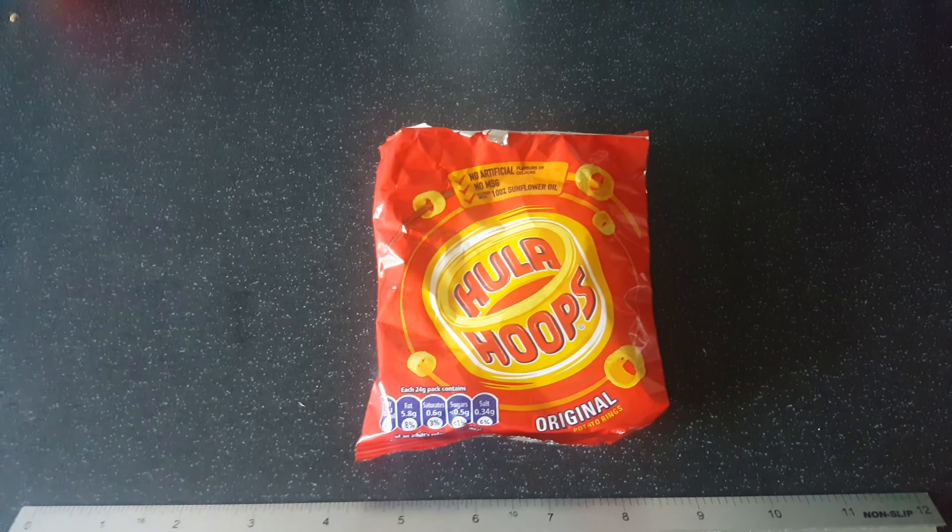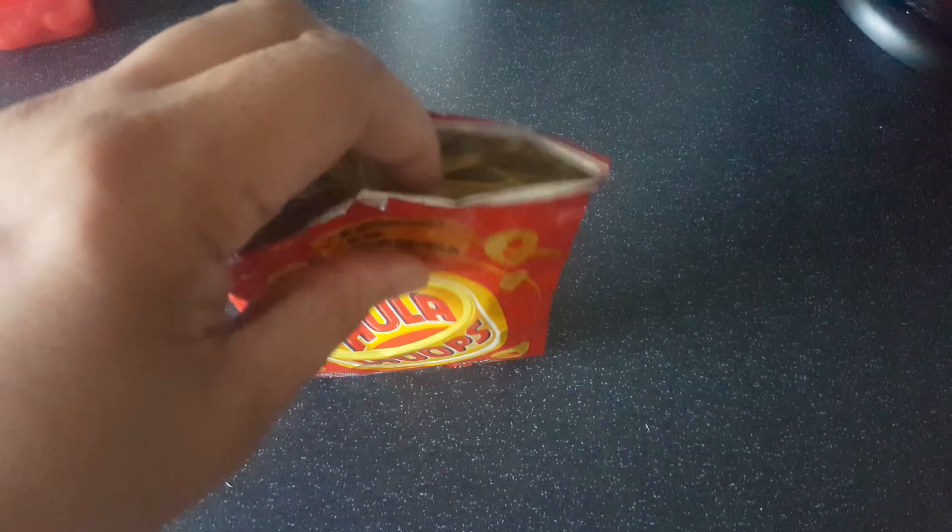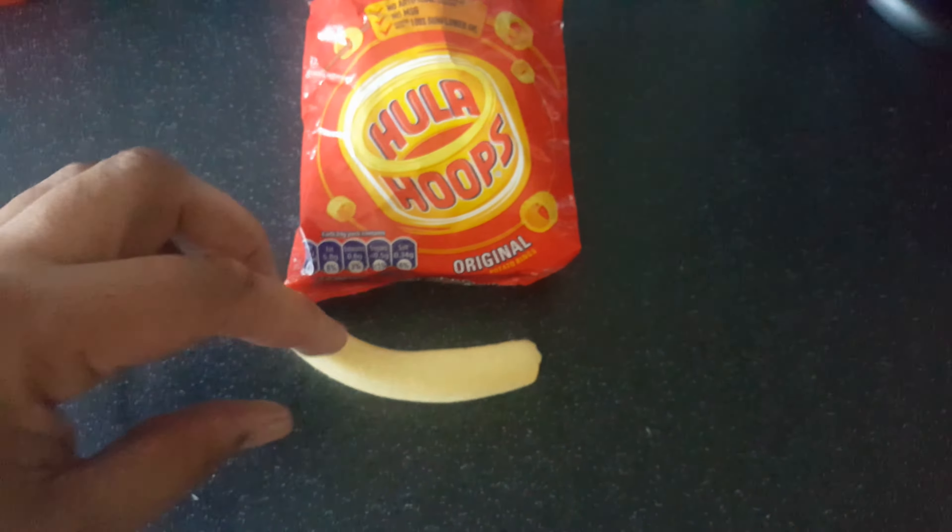I've just opened this packet of Hula Hoops from a multi-pack, and to my surprise inside is the ultra Hula Hoop — the ultimate Hula Hoop. Look at that, it's huge!